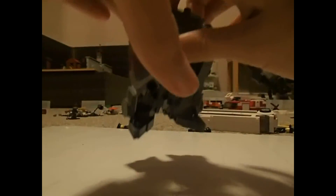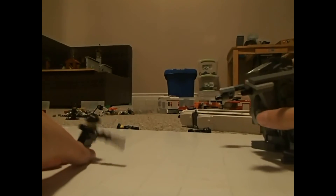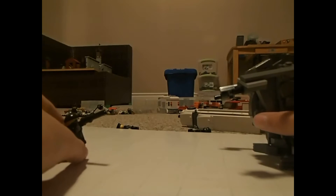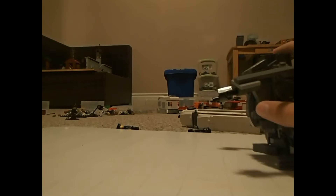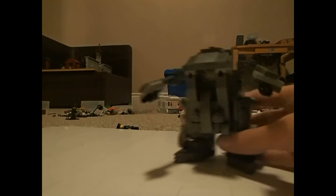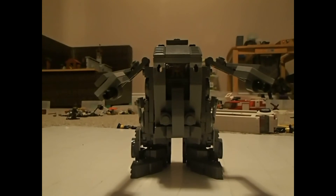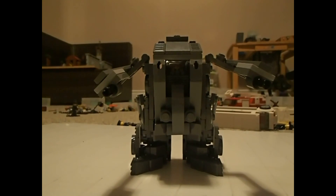I guess that's it for this custom creation — it's just a little custom robot I just wanted to make for no reason because I was bored. So yeah, I hope you guys enjoyed this video. Thank you guys for watching. I'll see you next time, and more videos will be on my gaming channel where I'll be posting daily Mario Kart. Stay tuned, bye dudes!